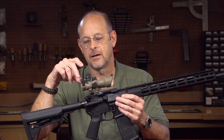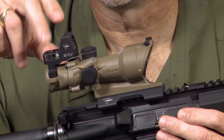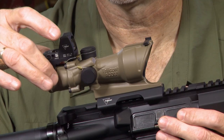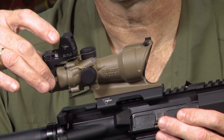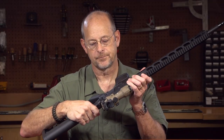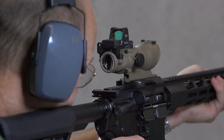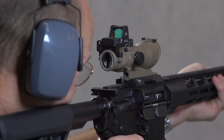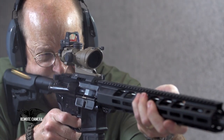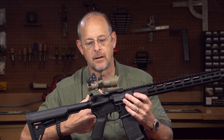In this case, the ACOG has Trijicon's RMR — it's a miniaturized reflex sight — attached to it with a separate mount that mounts to the ACOG itself. And even on this side there's a rudimentary set of open sights, so you really have three sighting options right here in a very compact platform that does not greatly change the balance or the form factor of the gun.